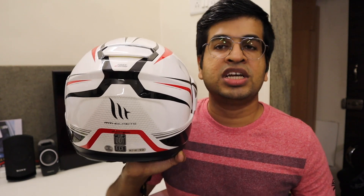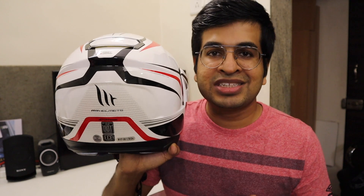The MT Atom helmet is DOT and ECE certified. DOT is the US certification and ECE is the European certification, which is one of the world's best and safest safety certifications.